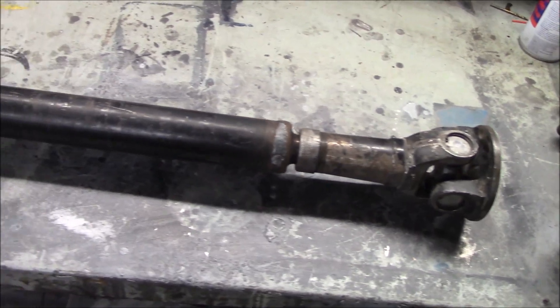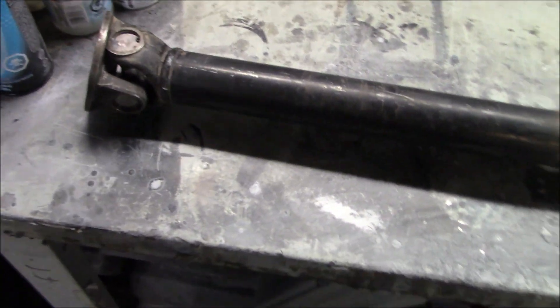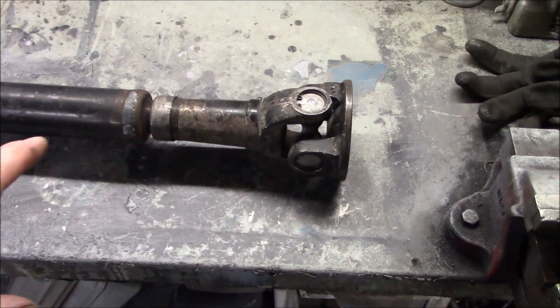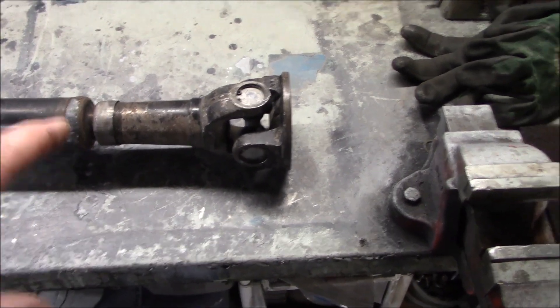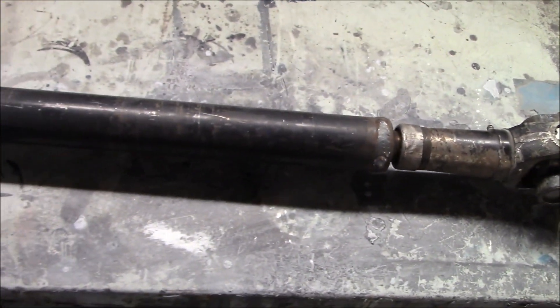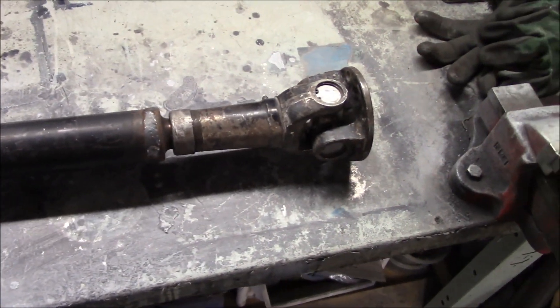Tuesday afternoon, back in the garage and back to cleaning and painting mode on the newly shortened drive shaft. We're going to clean this down with some brake cleaner, give it a scrub down with a red Scotch-Brite, and then get a quick coat of paint to get this ready to go back on the car.